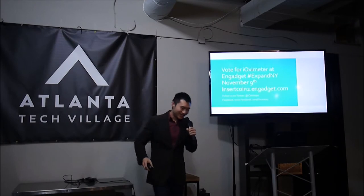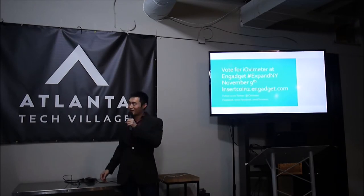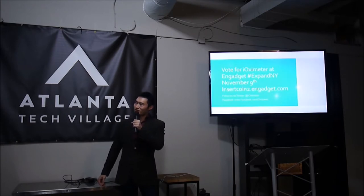Vote for us at the Expand New York Engadget conference we'll be attending on November 9th. That's the website, and you can also follow us on Twitter or Facebook.